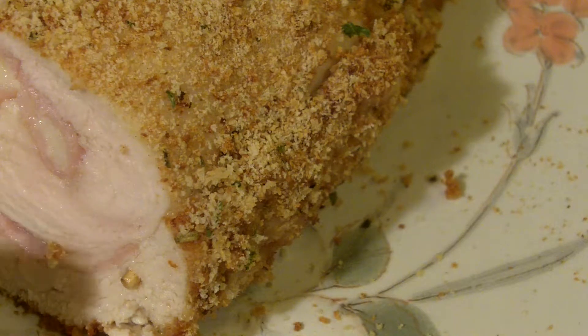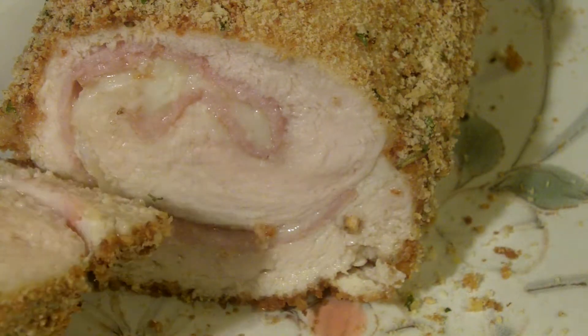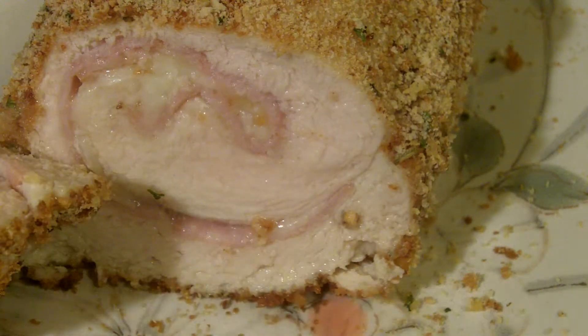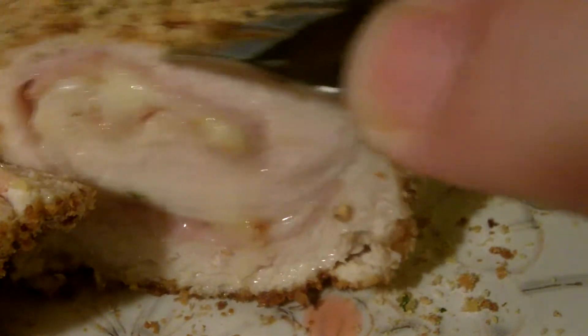Oh look at that. I don't know if you can see the steam coming off of that. That is beautiful. Still juicy and tender. Probably should let it rest for a few minutes. Take another shot of this here. Try another slice. Need to take the toothpicks out also.